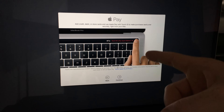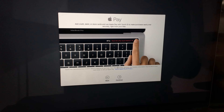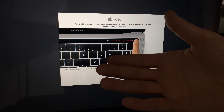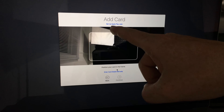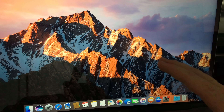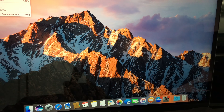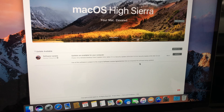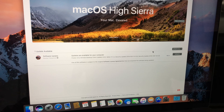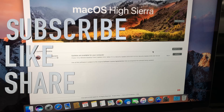You do not need to enter any credit card information — don't feel pressured to do that. Just press Continue and skip that option by clicking up here. At this point your computer is fresh and everything is installed. Go to the Apple logo, open the App Store, and run all available updates. That's it for this video — leave any questions in the comments and don't forget to subscribe.